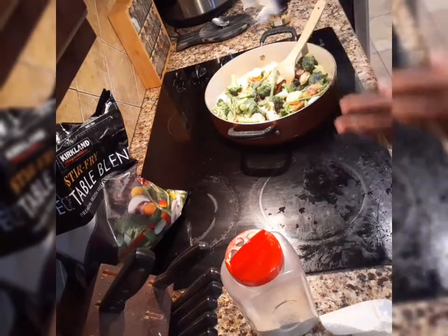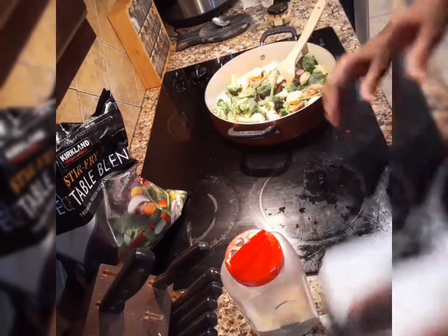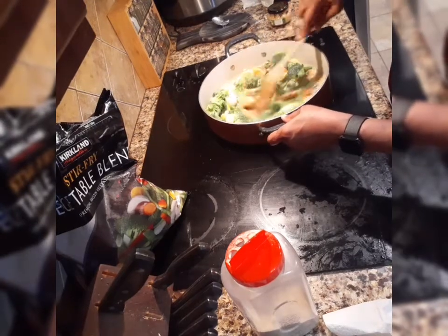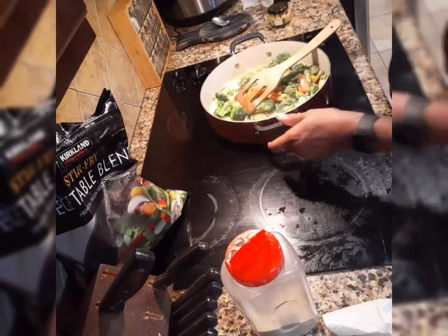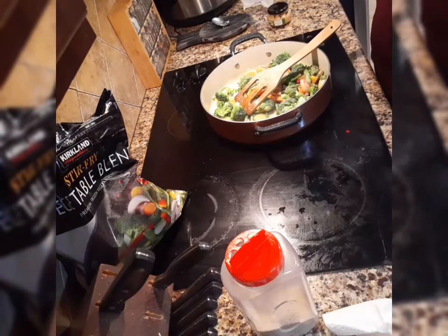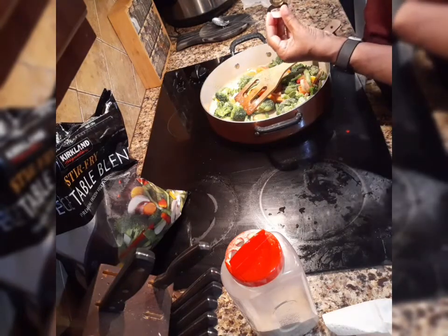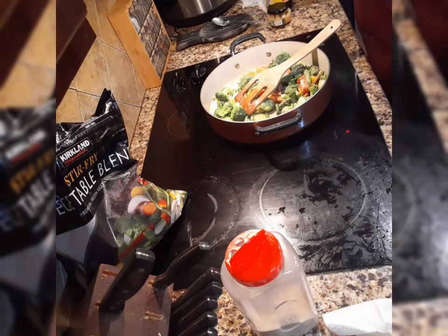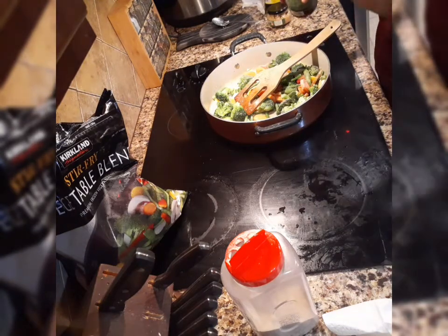Onion powder, black pepper. The onion powder does not have salt in it, so don't worry about that. For soy sauce, we're only going to use like a cap full — I don't want it salty, just one cap full. And one cap full of this banana sauce.